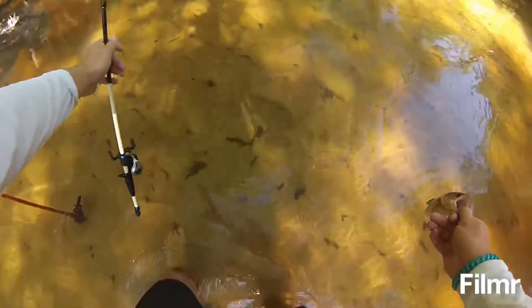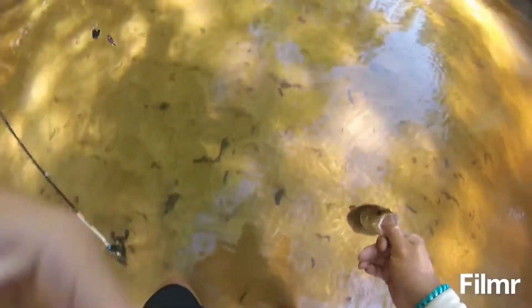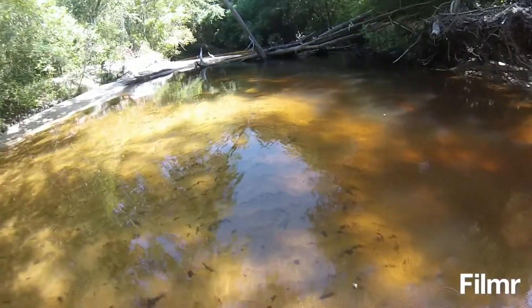Let's see how we want to do this — let's set this down. What I like is this water is so clear, you can see these bass just go away. That was super cool.